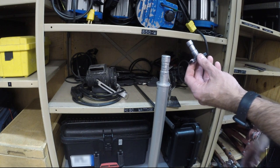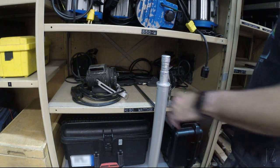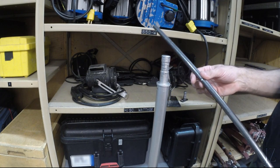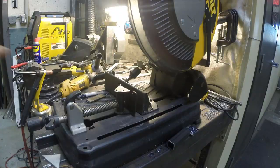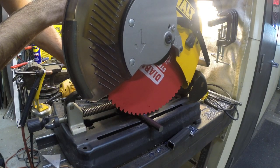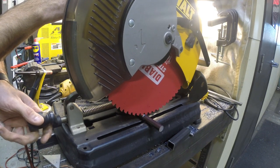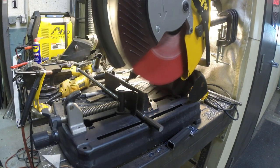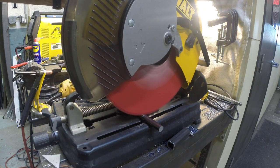I need four for tomorrow, and normally I would just buy them and have them overnighted, but because of COVID I can't guarantee they'll get here tomorrow, so I thought we'd make one — actually we're gonna make four. So here is a piece of 5 and 1/8 inch mild steel, and I'm gonna cut four blanks with a circular saw for cutting metal, which is a fantastic tool. It's so much better than an abrasive cutoff tool.